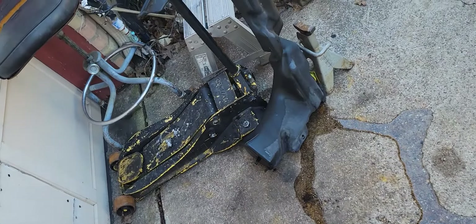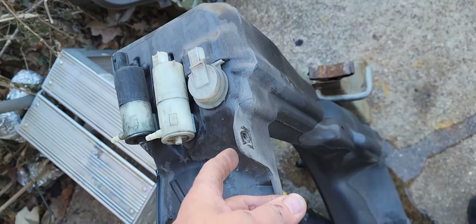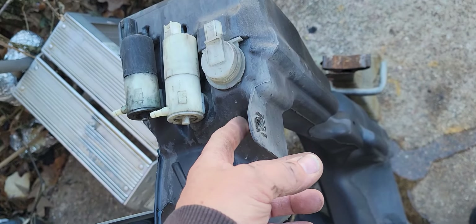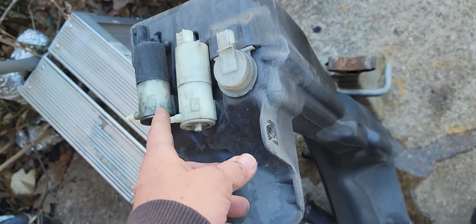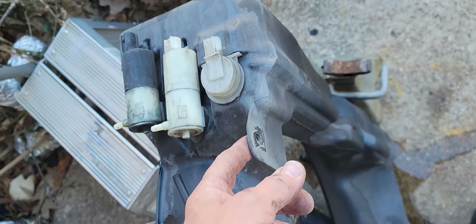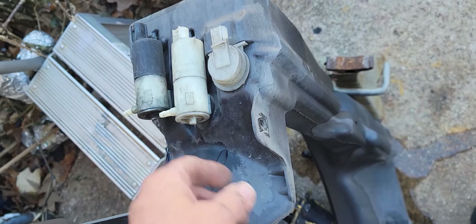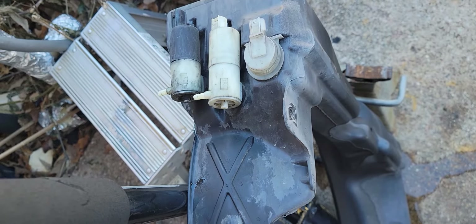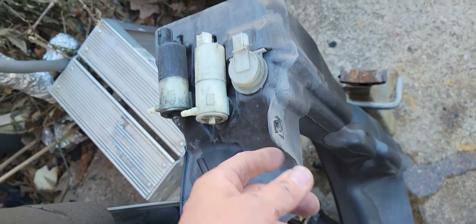Before you can do anything you have to take this tank off the top. It has two 10 millimeter bolts in it. Disconnect those lines — do that last. Take these wires, take the bolts out, and then disconnect these two hoses because it's going to leak. I didn't think it was going to leak but these two did, so you just have to put it over to the side. This one just had water in it because all the antifreeze had leaked out.